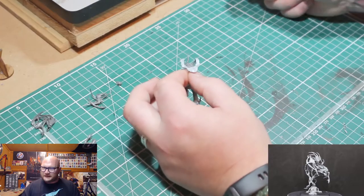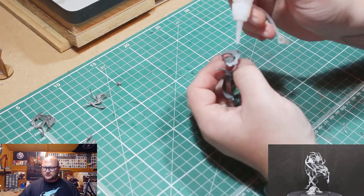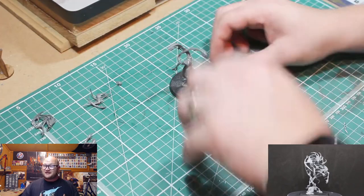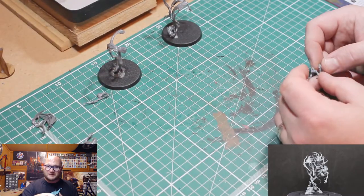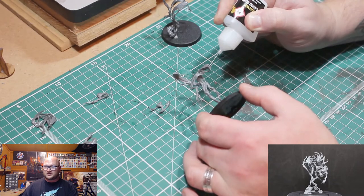That piece was so aggravating. Really take your time with these — do one at a time and don't try to build them quickly or you're going to get so frustrated. I had to let one part dry and then start on another part of the second figure.